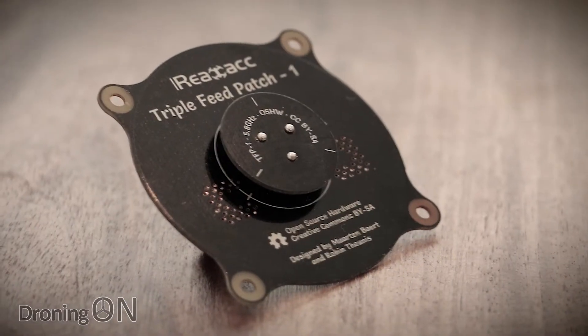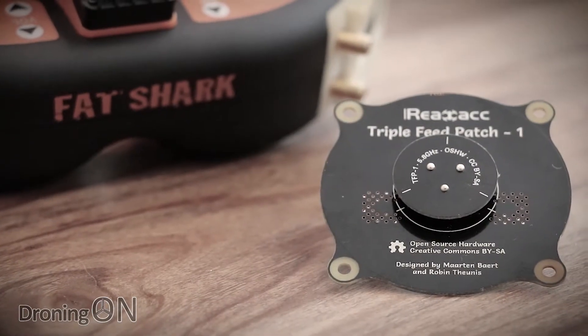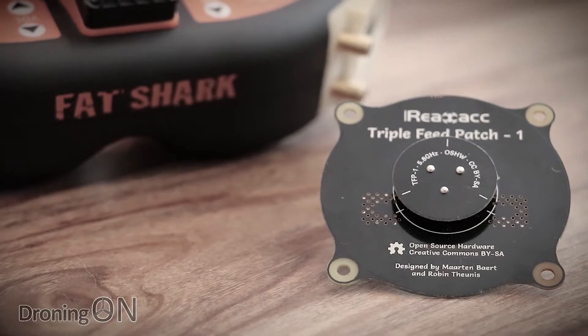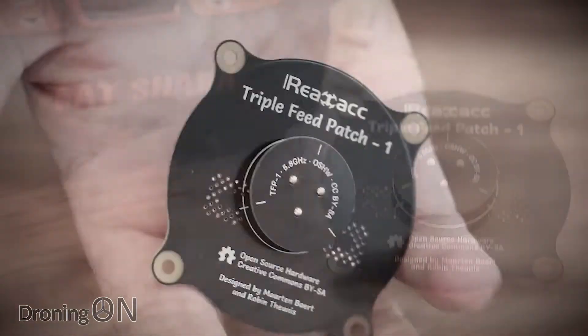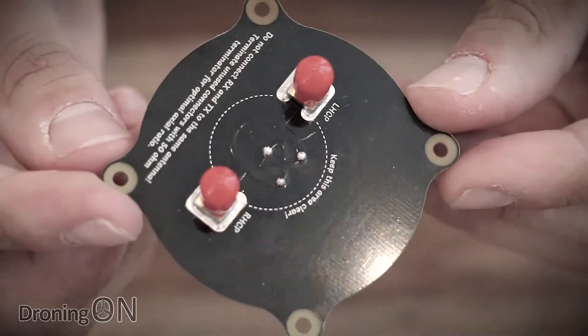I had intended to jump straight out of the door and test out this antenna as soon as I'd finished the unboxing, but the weather here in the UK is pants right now — we can't all live in California. So I will test it out, but it will be in a future video. Sorry folks.